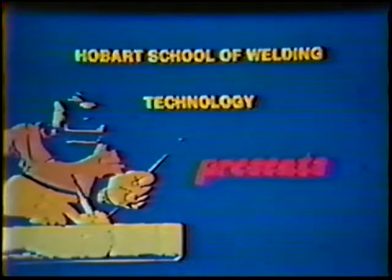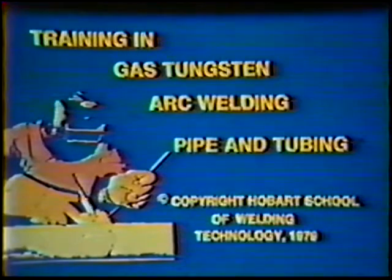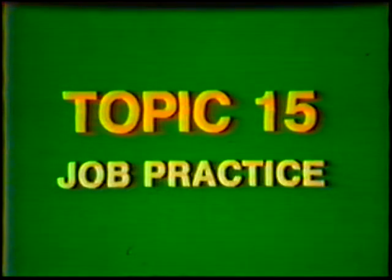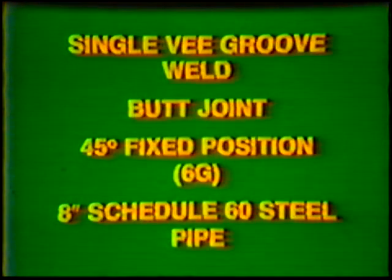Hobart School of Welding Technology presents Training in Gas Tungsten Arc Welding, Pipe and Tubing. Topic number 15: Job Practice Single V-Groove Weld, Butt Joint, 45 Degree Fixed Position, 6G 8-inch Diameter Schedule 60 Steel Pipe.